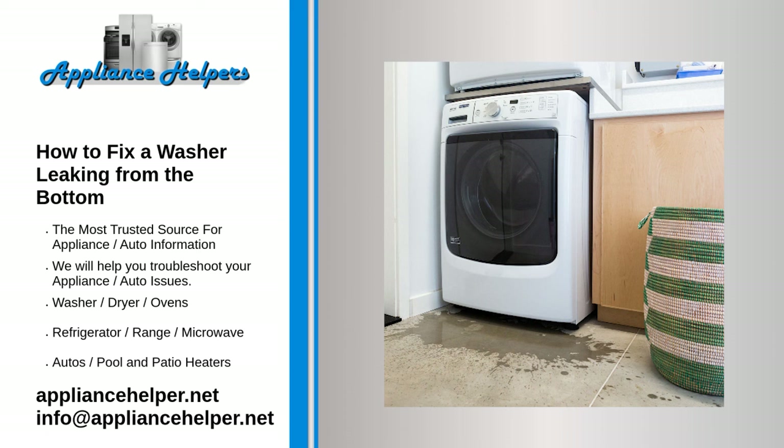Less common causes. Tub seals. Front loaders have a tub seal located inside the outer tub at the rear and another that goes around the tub, sealing the two halves. Top loaders have a seal located at the bottom of the tub. Repairing tub seals often requires disassembling most of the washer and is best left to a professional. Note that tub seals are different from the door gasket on a front loader, which can cause water to leak out of the front.